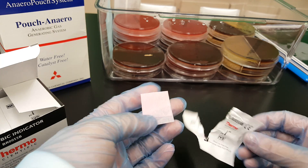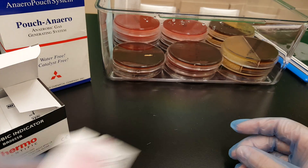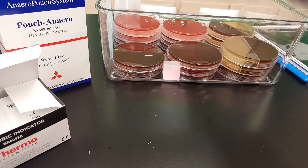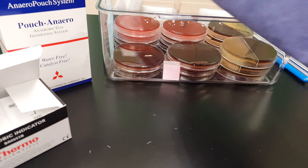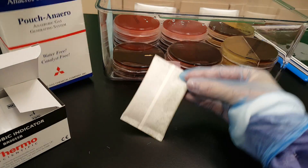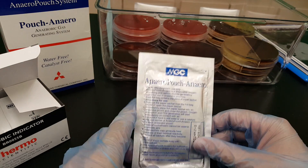If it does not turn pink, that means that you need to reseal the container and try again. So you would put one of these indicators in there, and you would put the gas packs in there by opening one of these sealed containers.